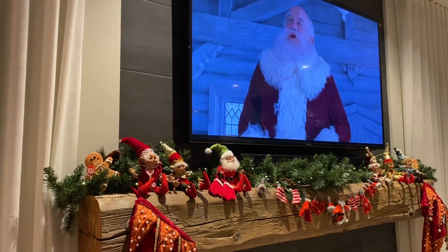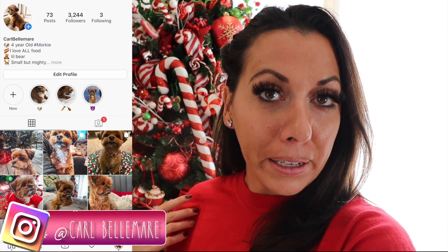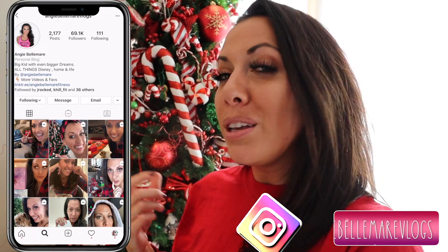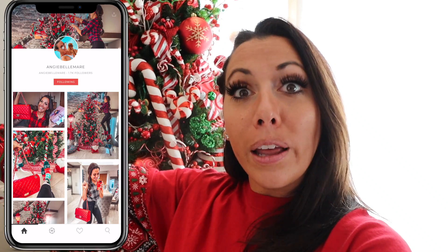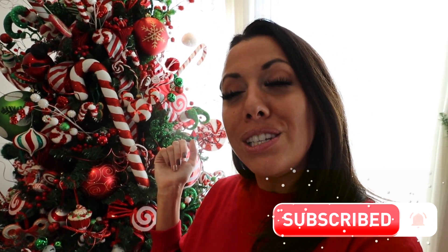Thank you so much for watching, you guys. I hope you enjoyed this Candyland Christmas tree tutorial. If you enjoyed this, give it a thumbs up. Make sure you're following on Instagram — I have two pages: Angie Belmar and Angie Belmar Vlogs. If you're a Disney fan, I also have a Disney page called Disney Food Love. And the little demon dog named Carl has his own Instagram too. On my blog and LikeToKnow.it platform, I link everything — I always leave that down below so you can click on the YouTube video thumbnail or my latest Instagram post and everything will be linked. Give us a thumbs up, make sure you're subscribed, hit that bell for notifications, and I will see you guys next time. Bye!